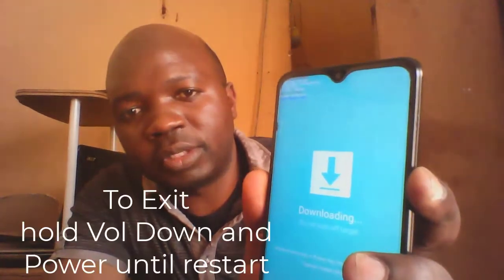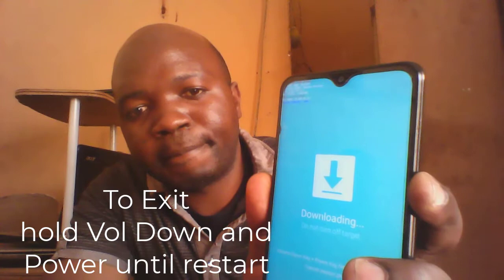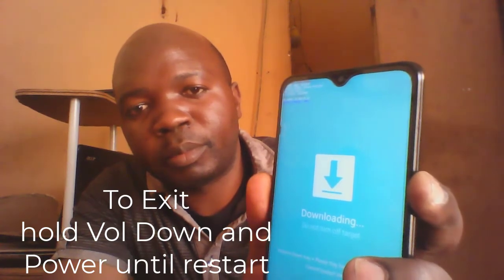To exit, press the volume down and the power button together. Hold for about seven seconds. Press both together and in a few seconds you will see the result — you are now out of download mode.